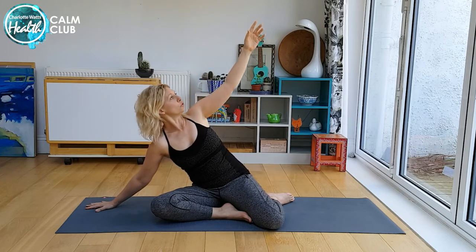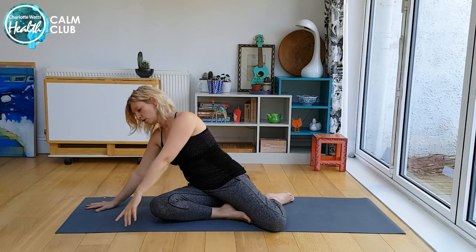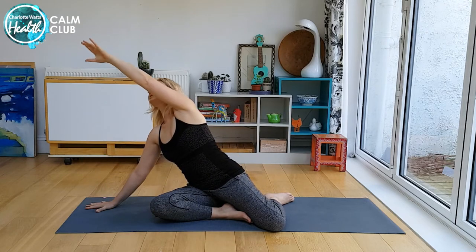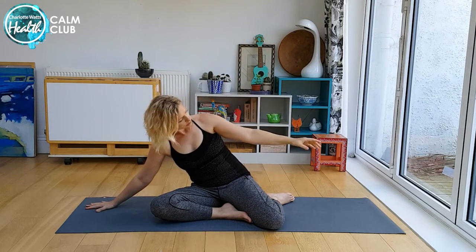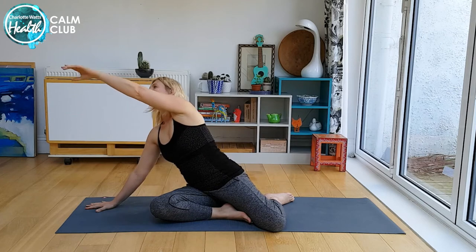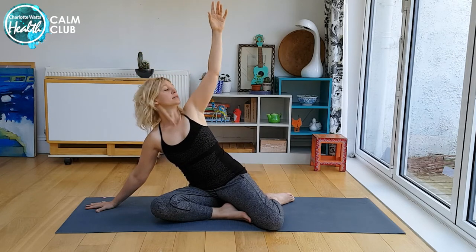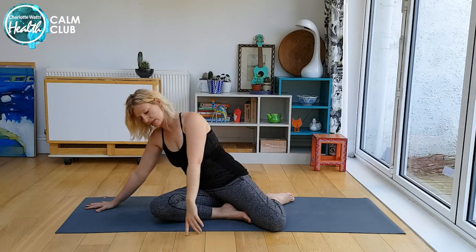Just taking your attention to those areas can allow them to feel safe and open. Letting your belly move. Particularly if you're used to doing movements with very precise alignments, here just let your body decide rather than your brain decide a specific form. There's a creativity in that.